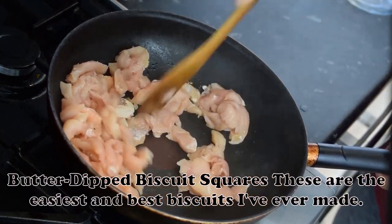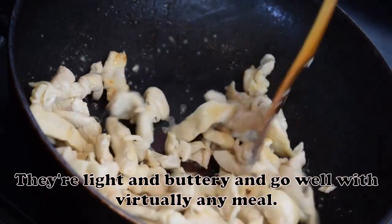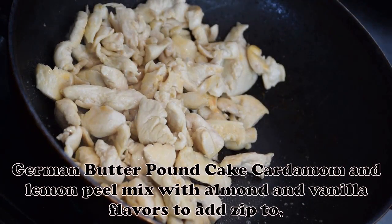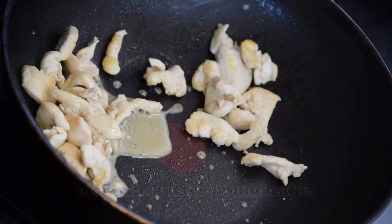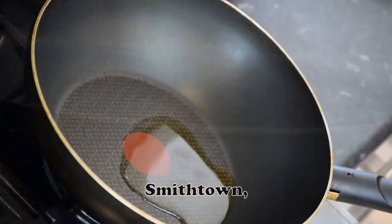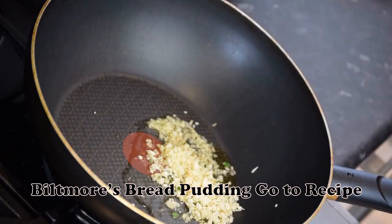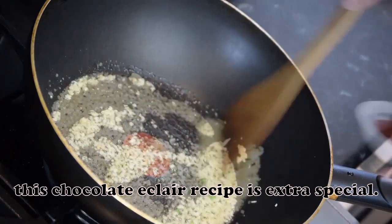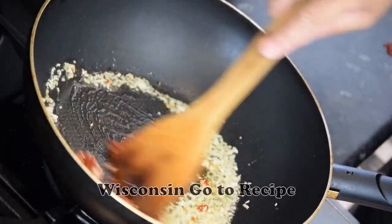Butter Dipped Biscuit Squares: These are the easiest and best biscuits I've ever made — they're light and buttery and go well with virtually any meal. German Butter Pound Cake: Cardamom and lemon peel mix with almond and vanilla flavors to add zip to a classic butter pound cake. — Christine M. Chase, Smithtown, New York. Biltmore's Bread Pudding. Chocolate Eclairs with Creamy Filling and Fudgy Frosting: This chocolate eclairs recipe is extra special. — Jessica Campbell, Viola, Wisconsin.